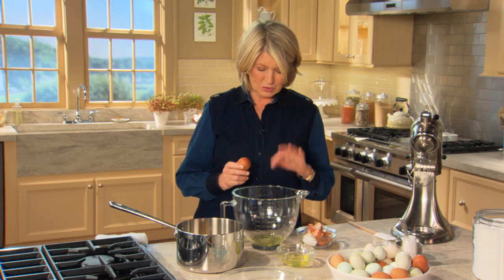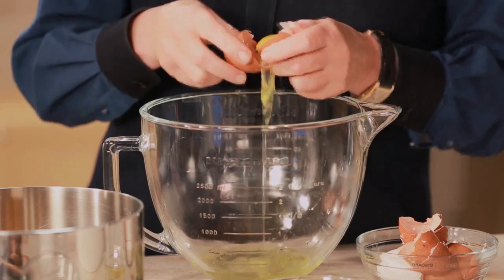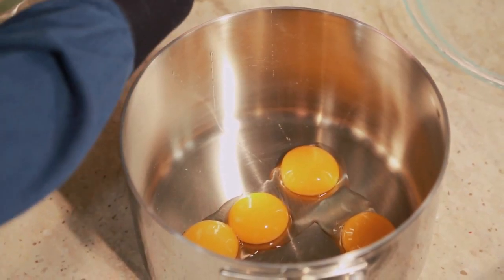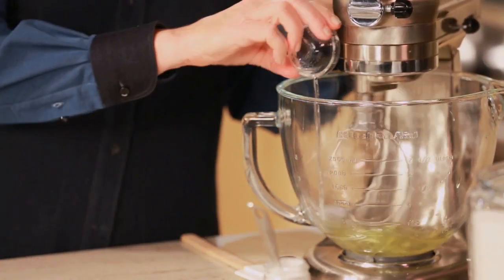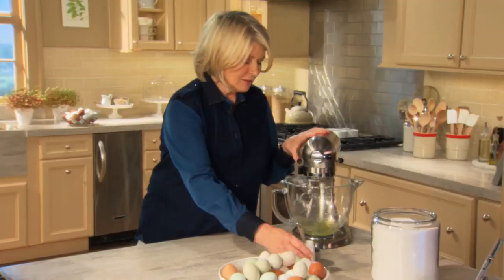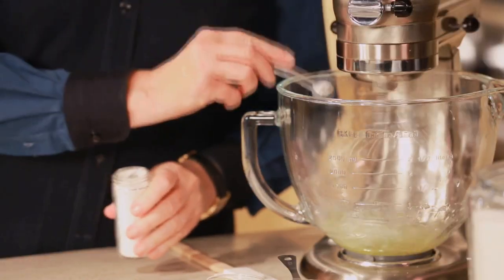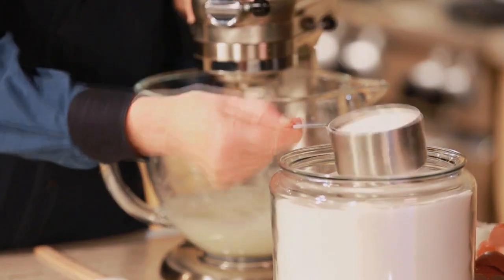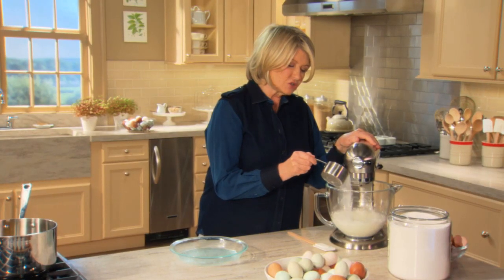It's a simple pie to make. You need four egg whites in the bowl of your mixer, because this is going to be the meringue, and you need eight egg yolks for the lemon curd. Start beating the whites with one tablespoon of water, which helps break up the albumen. In the meringue, add a quarter of a teaspoon of cream of tartar. Once the egg whites become soft peaks, start adding one cup of granulated sugar slowly.